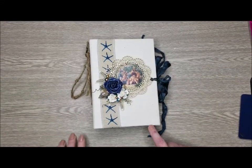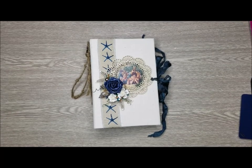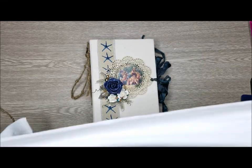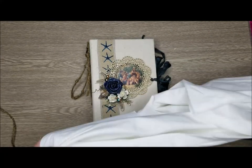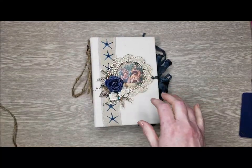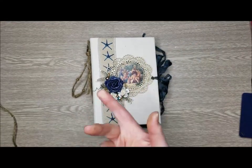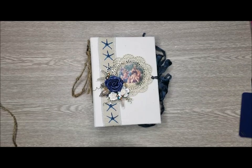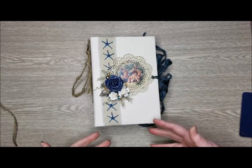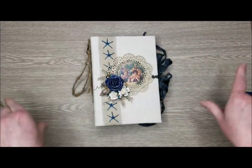Rather than going and purchasing interfacing or batting, one of the local stores here had a bunch of men's Fruit of the Loom t-shirts for $2. So I bought a nice clean white one, and I cut two layers of the fabric from that, and that was glued onto the chipboard using E6000 Fabri-Fuse, which worked really well. Then I covered that with my muslin fabric, glued that down on the edges, and then papered it.